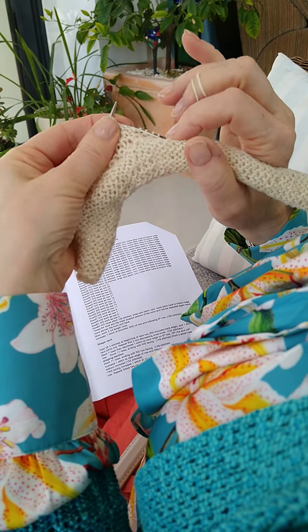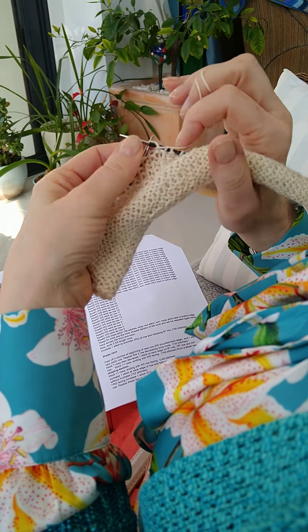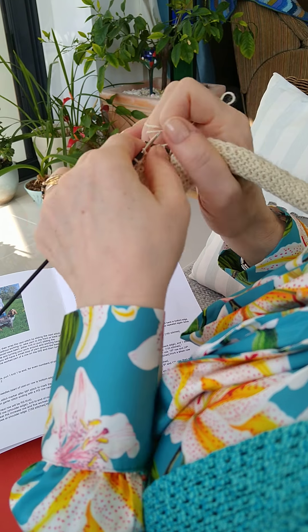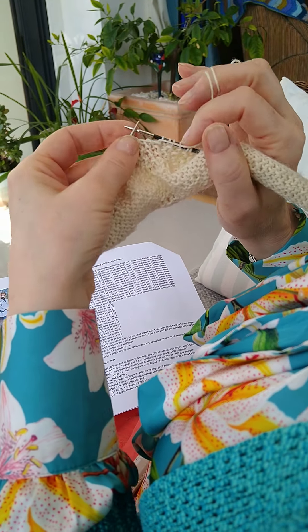I hope that makes sense. And if I can help at all, let me know. Drop me an email: gorgeousyarns at gmail.com. Bye for now.